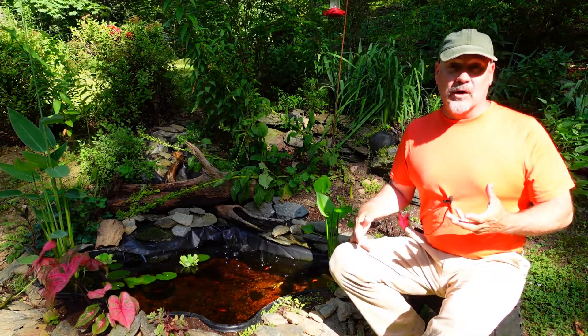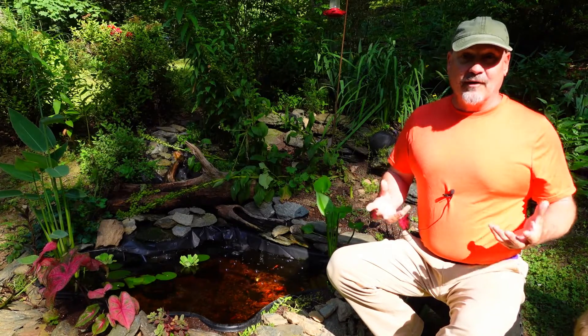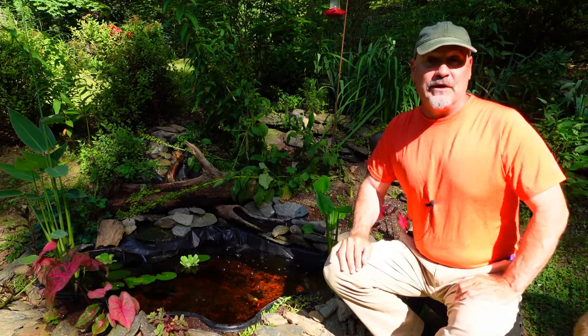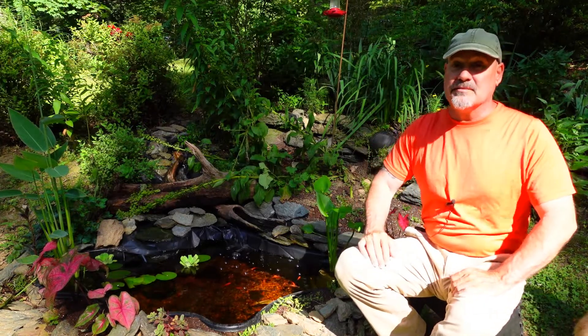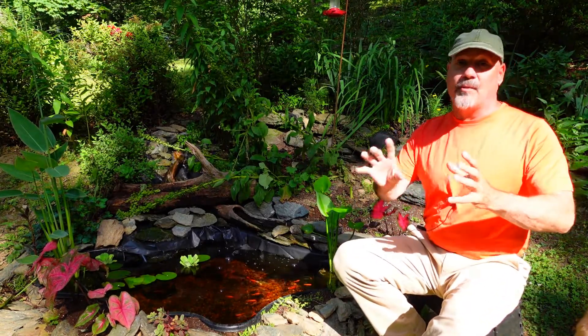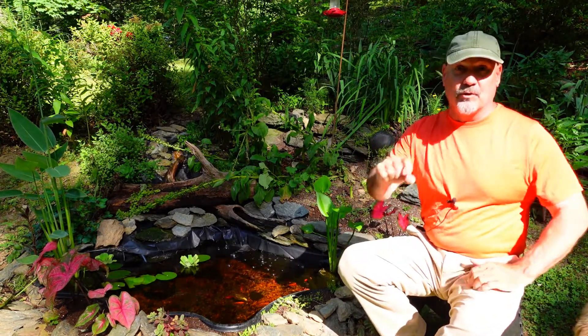When we feed frozen worms to our fish, we put them in and we have 10, 12, maybe 15 worms and we're thinking, that's enough — you don't want to overfeed your fish. You're only giving them a few worms at a time because, at least I've always assumed, that was a really high protein diet and you didn't want to feed them too much. And 10 of those little worms is plenty.